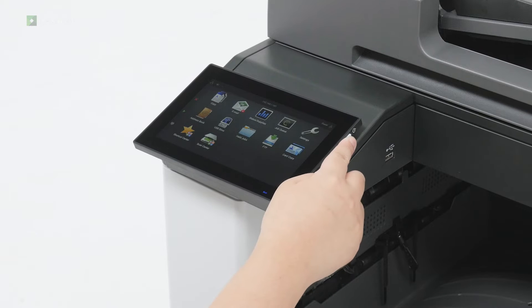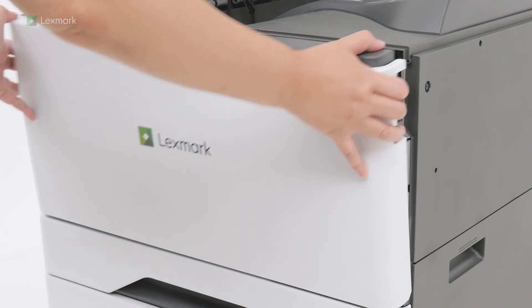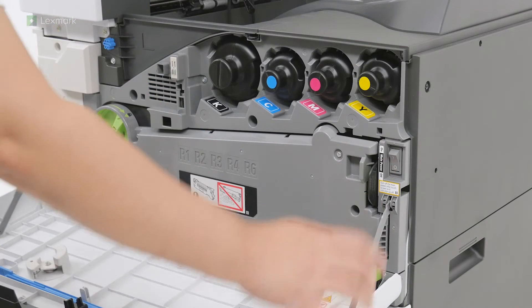This video shows you how to install the working shelf into your printer. Turn off the printer. Open the front door, and then turn off the power switch.